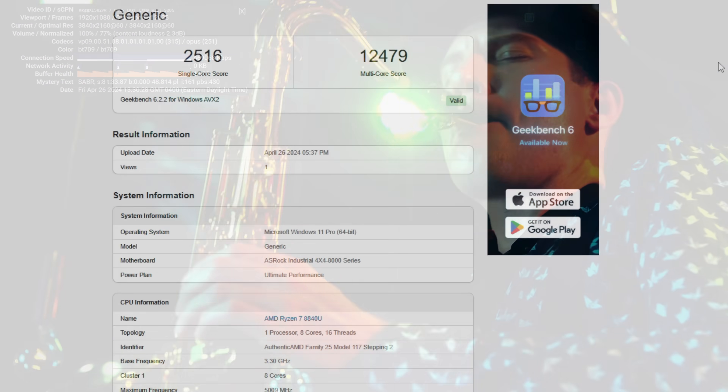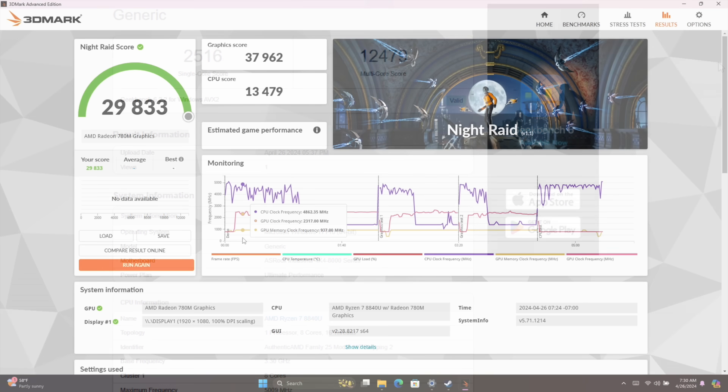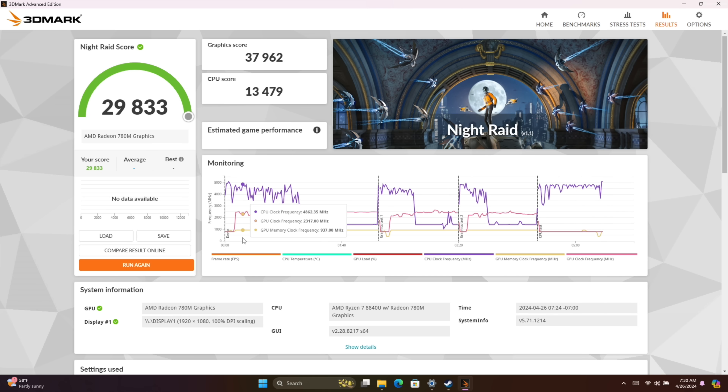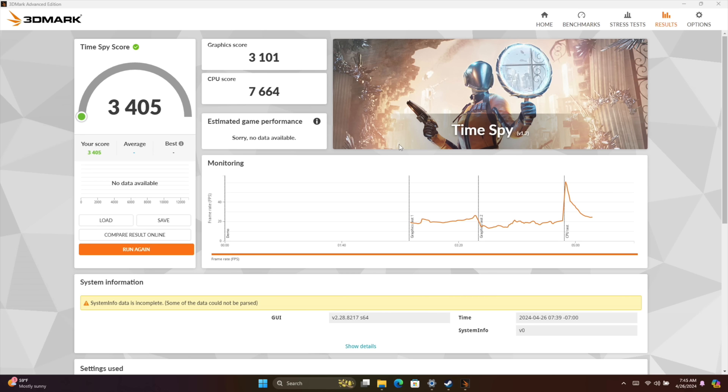Now let's check out some benchmarks. First up is Geekbench 6: single core 2516, multi-core 12,479. I don't know if we took the wattage up to say 65 watts if we could do any better on this mobile chip — and this is one of the big reasons I love these ASRock mini PCs, it really comes down to the optimizations they've done in the BIOS. For 3DMark scores: Night Raid 29,833; Fire Strike 8,005; and Time Spy coming in at 3,400. The only other time I've seen this kind of score out of the 8840U is on handhelds with 7500 megahertz RAM. Remember we've got SODIMM here so it's only going up to 5600 — and even with this comparatively slow RAM, we're getting some great scores.